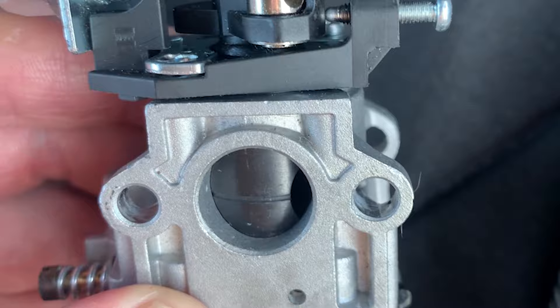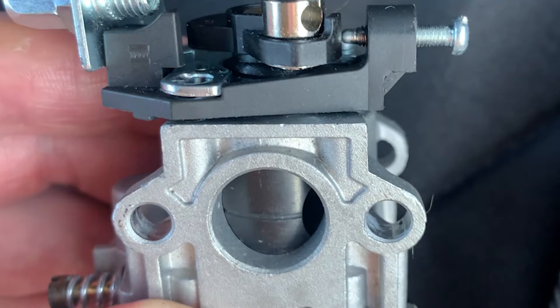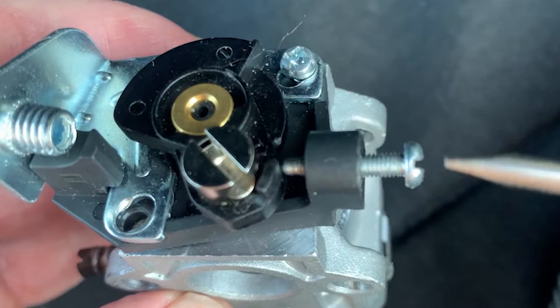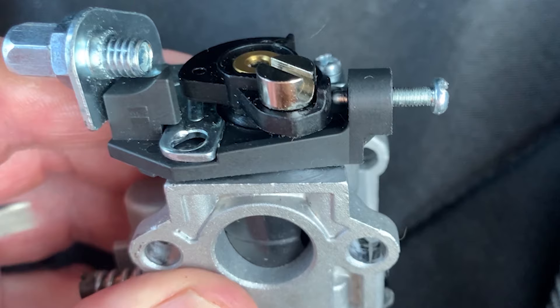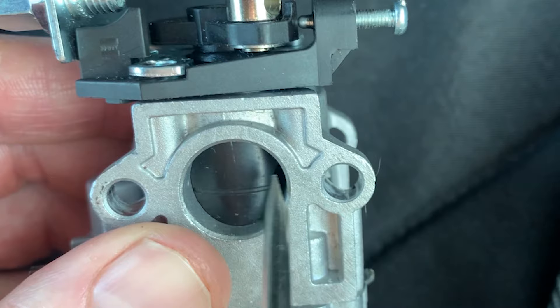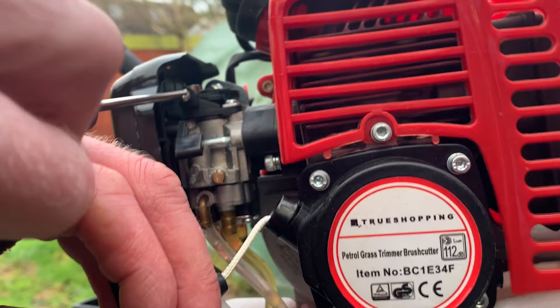This increases the idling speed. And in the opposite direction, when we screw this screw out anti-clockwise, the lever comes back and it starts to close that hole, allowing less air through into the induction tube, and the engine revs lower.